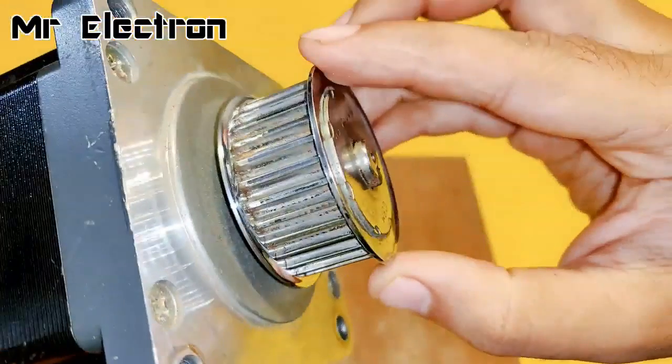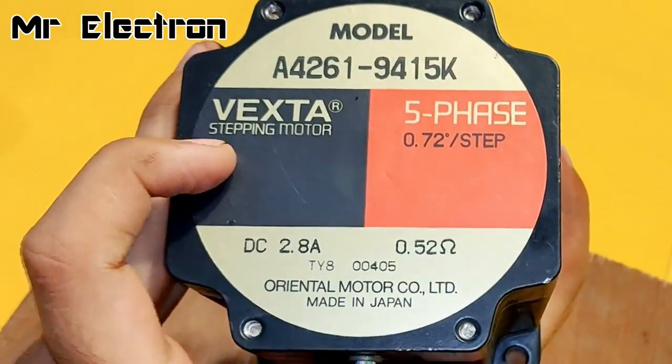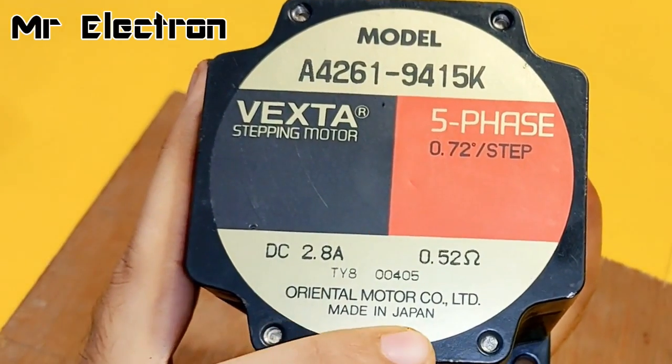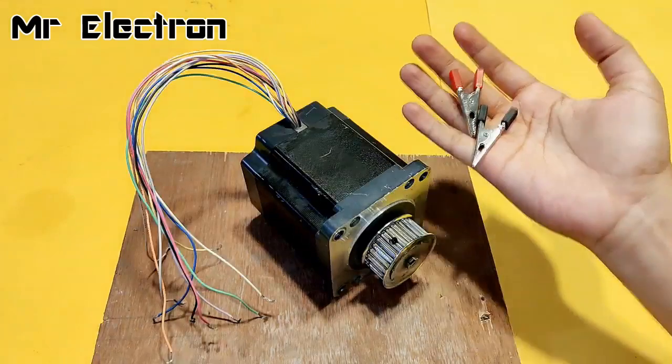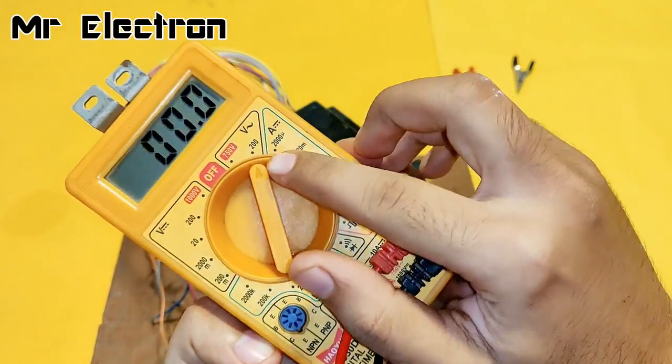This is a large stepper motor, brand Wexta, stepping motor 5-phase, with a DC current per phase of 2.8 amperes, Oriental, made in Japan. Now let's measure the voltage per phase of the stepper motor AC output.